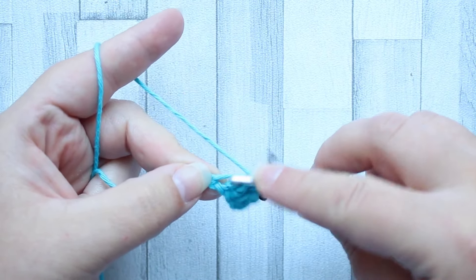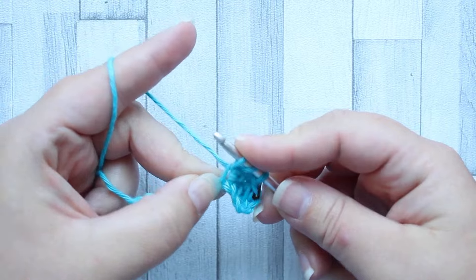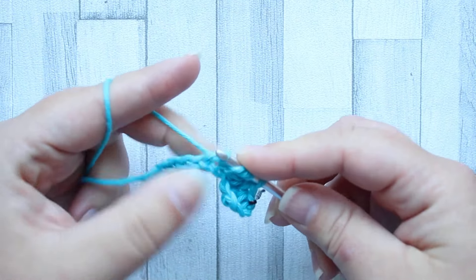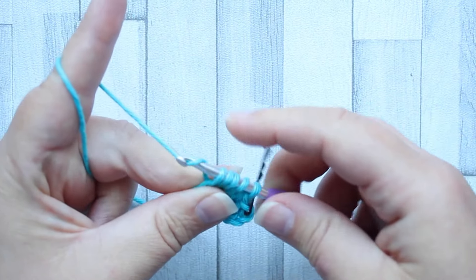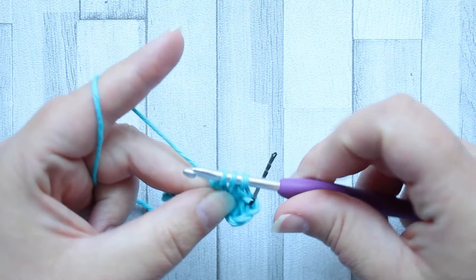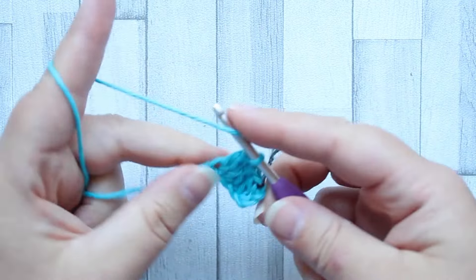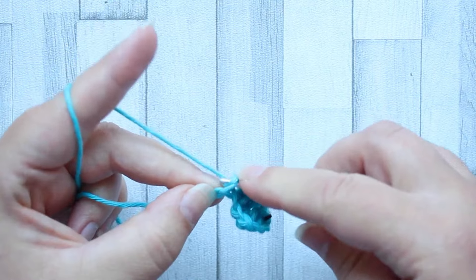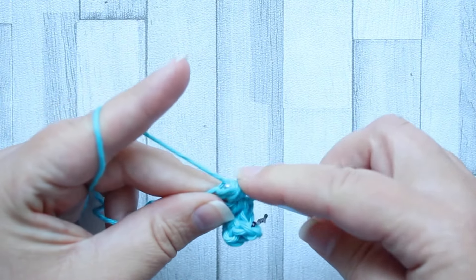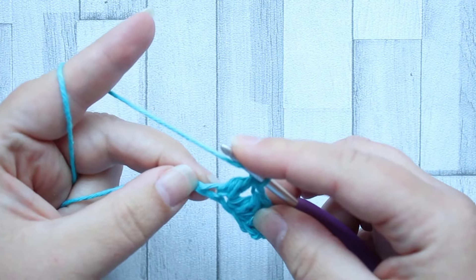Yarn over, insert your hook into the same stitch that you just finished the last cluster, yarn over, pull up a loop, yarn over, insert your hook into the next stitch, yarn over, pull up a loop — five loops on hook. Yarn over, pull through the first three loops only, leaving three loops on your hook, yarn over, pull through the last three loops. Always start your next cluster in the same stitch that you finished the last one. This is a very very thick stitch because you overlap so much.